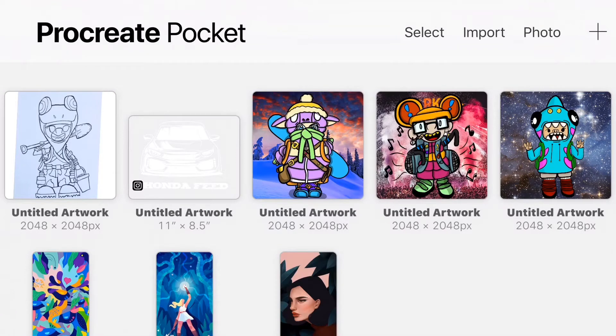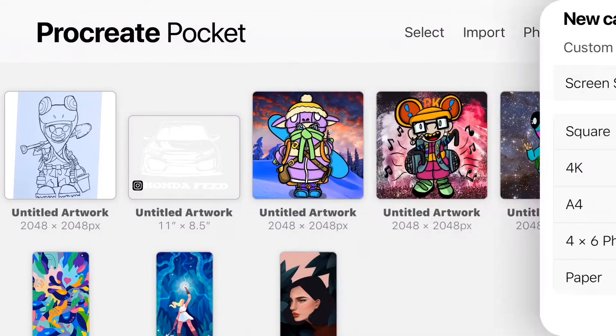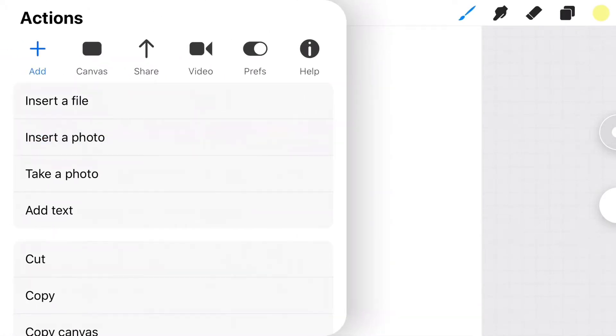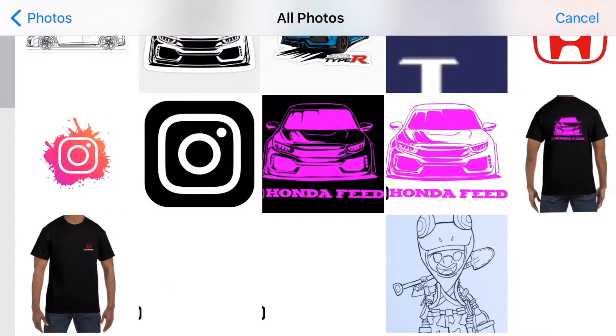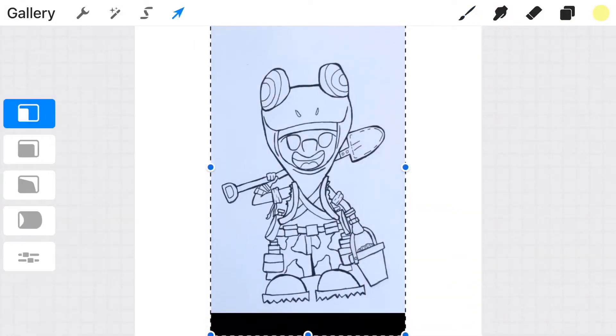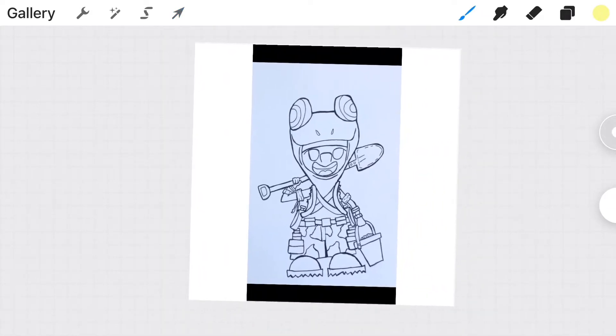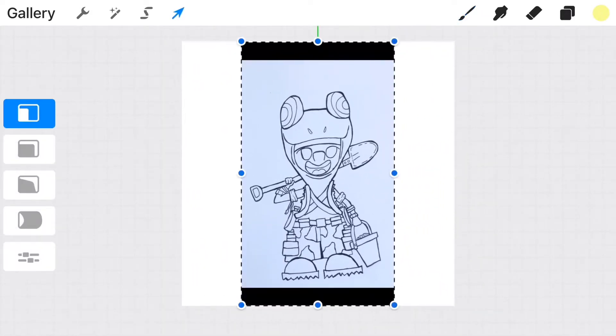As you guys can see on my screen, I have drawings I've done before of my characters. First thing we're gonna do is hit the little cross up at the top right and pull up a square canvas. Then we're gonna select that wrench, select 'insert a photo,' go into our albums, and pull up an image we want to convert from traditional drawing to digital. I'm selecting a little lizard boy I drew for Inktober.